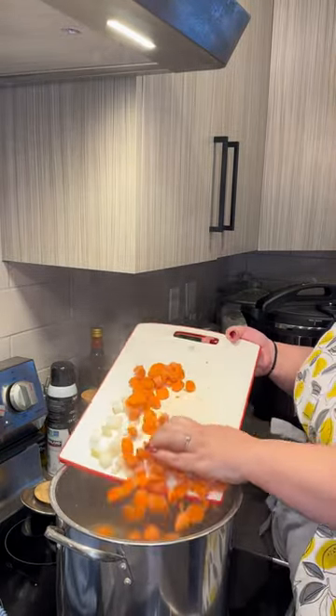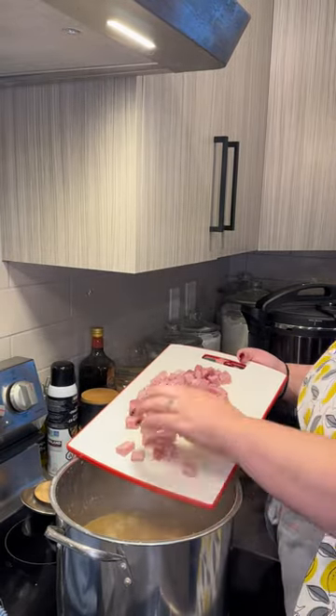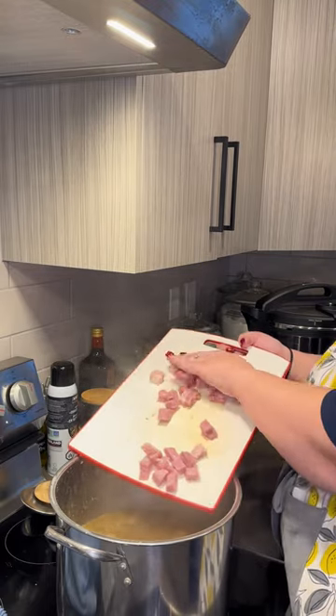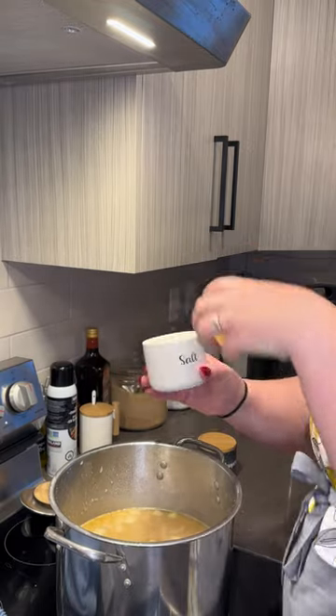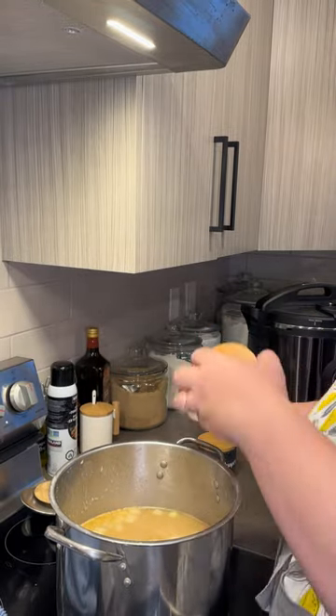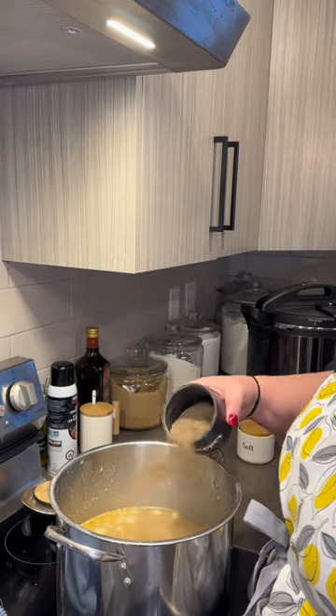Then I added some onion and some carrot, some ham, lots of ham, and some seasoning, some salt and pepper. Off camera, I also added some garlic and some garlic plus seasoning as well.